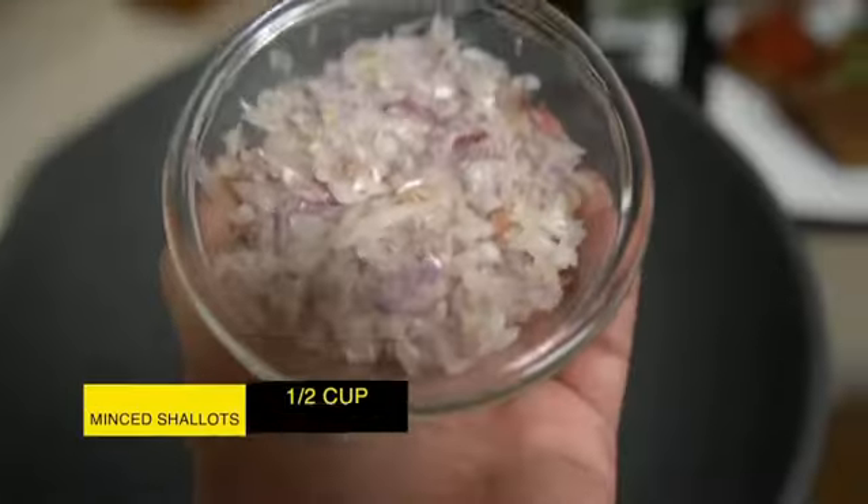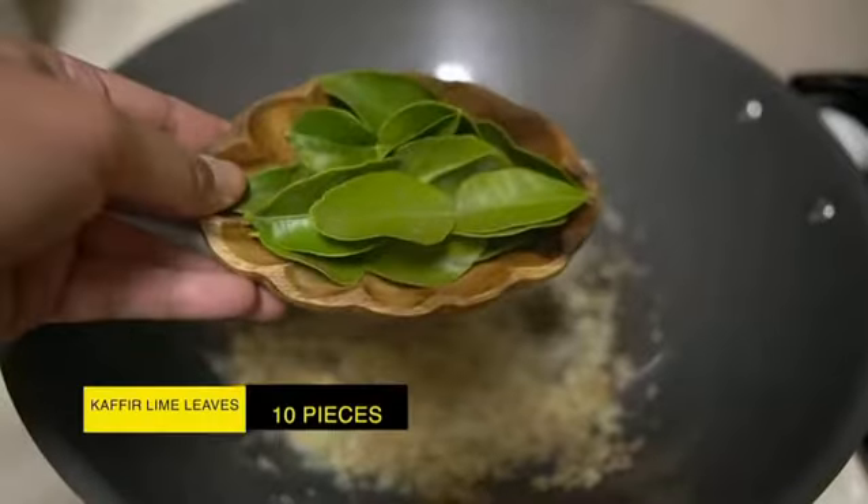On medium heat, add oil to pan, followed by minced shallots and minced garlic. Next, add kaffir lime leaves. You might have to go on a scavenger hunt to find these, but it is a must and so delicious.